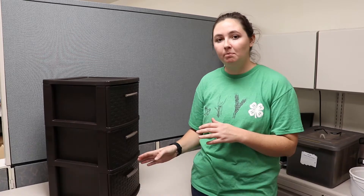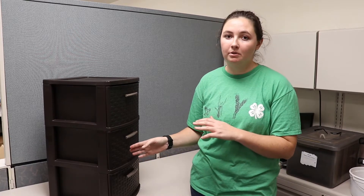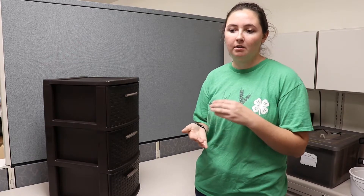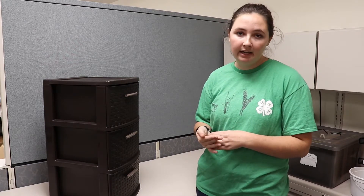Hi, my name is Katie and today we're going to be talking about vermicomposting, specifically building your own vermicomposting bin. Vermicomposting is using worms to break down produce and any other organic matter.